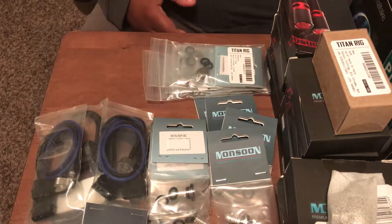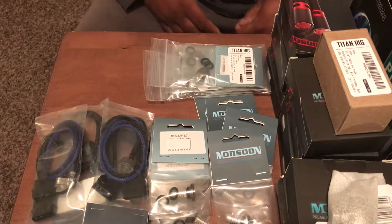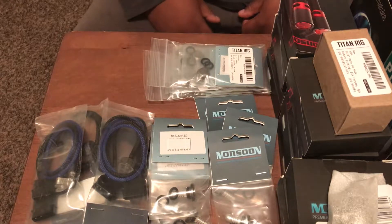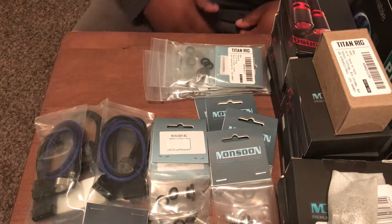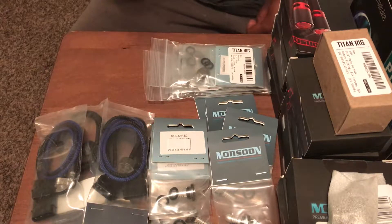All right YouTubers, we're coming to the home stretch of the last few things I got left. This one's gonna be a big one because this is basically where the bulk of my money went. Don't get me wrong, a few things like the radiators and the water block were not cheap, but this stuff was more expensive. I'm just gonna show y'all how much I purchased of all this stuff.